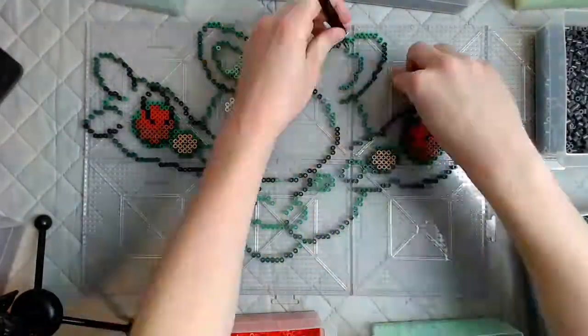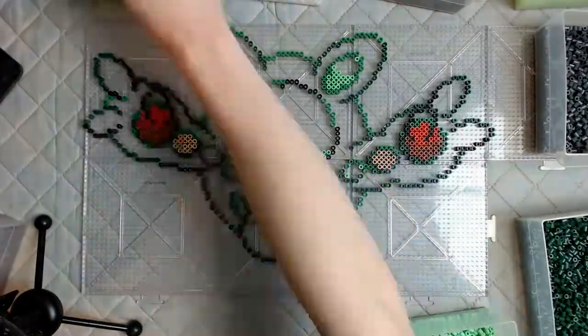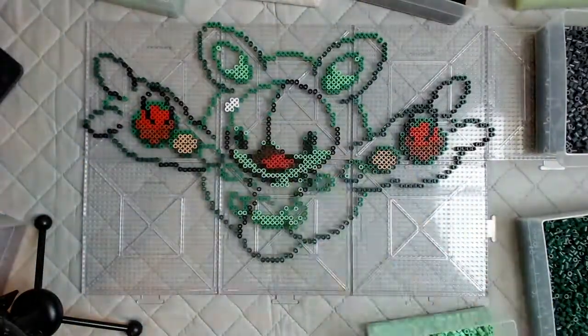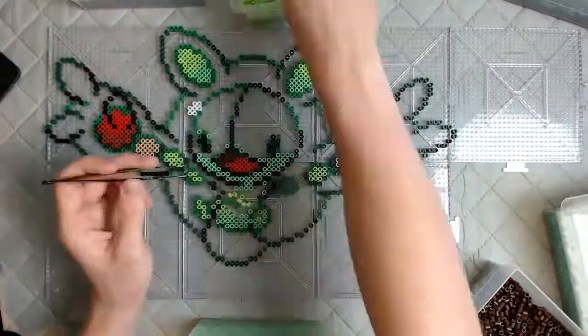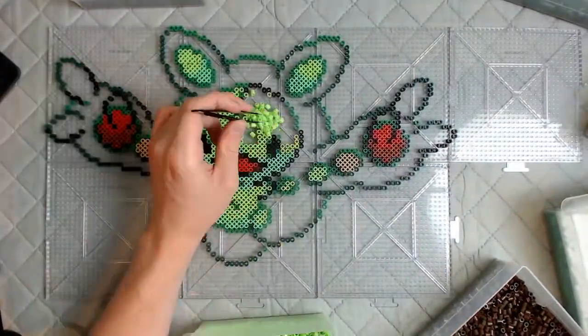Reuniclus was very fun to make. He's just a very weird Pokémon in general — I want to meet the guy that thought of Reuniclus. And there I included me bringing him back together because I thought it was satisfying to watch him be put back together.